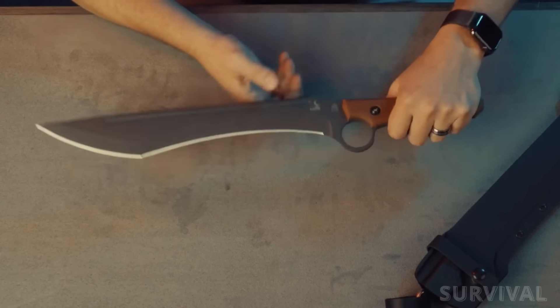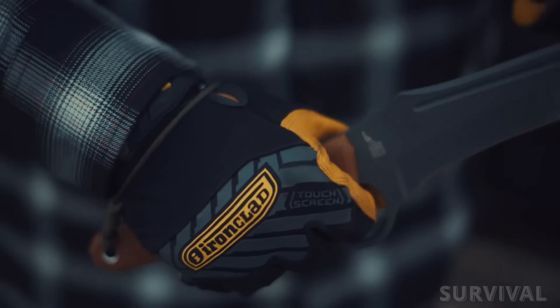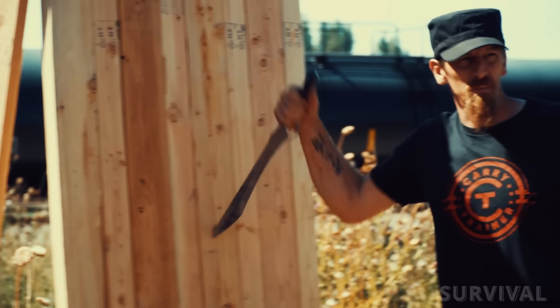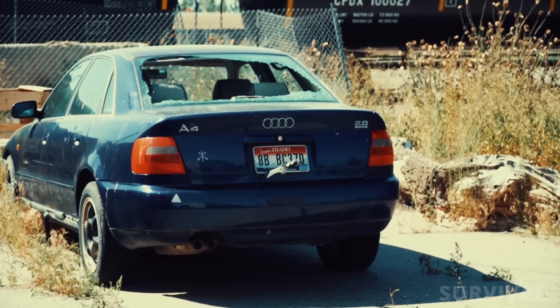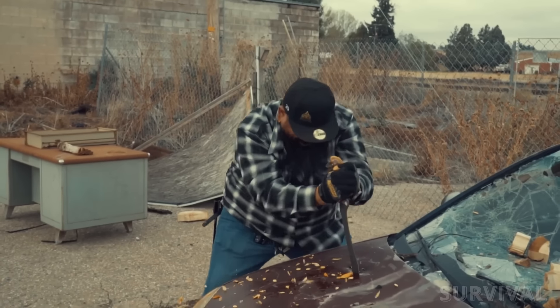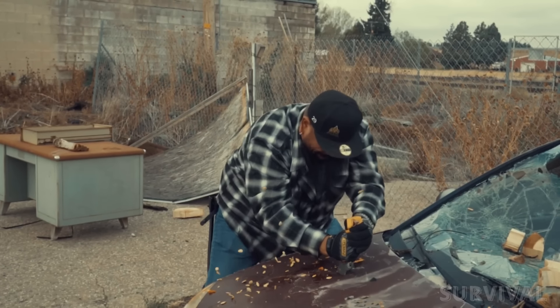Because the handle tapers toward the pommel, as you would expect to see with throwing knife designs, there's a finger ring that's chamfered to aid in retention. The full-tang construction ensures durability and stability, making it capable of withstanding substantial abuse. This is the blade you take with you to the jungle to clear away miles of unsuspecting brush and vine.